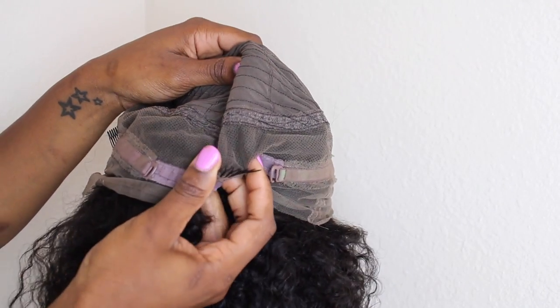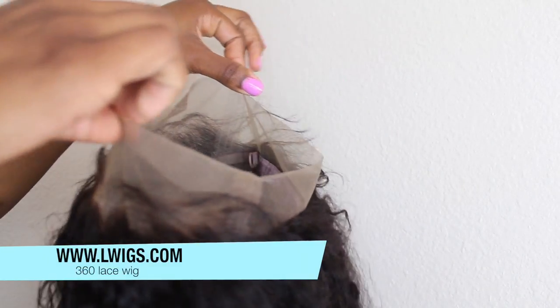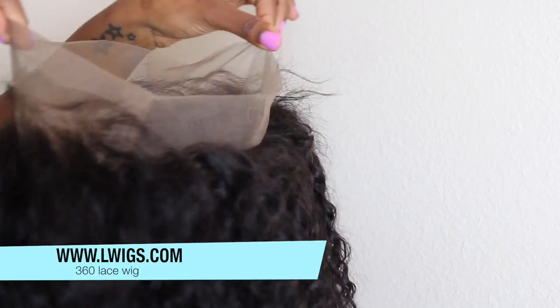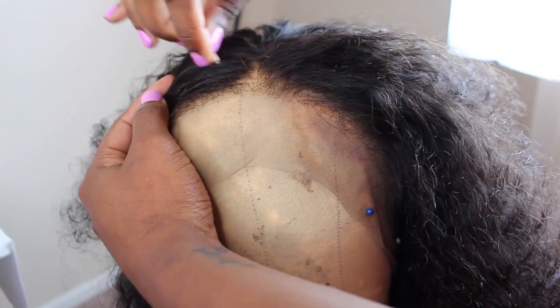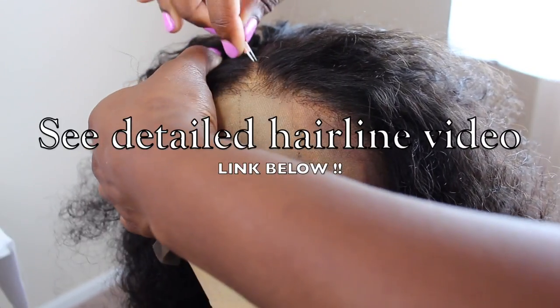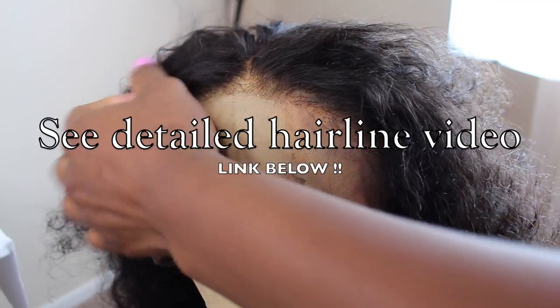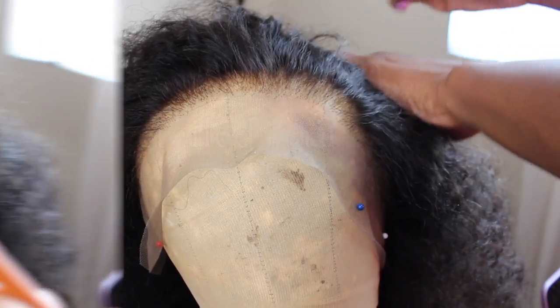Hey guys, welcome back to my channel. I'm going to show you guys very easily how to get those natural, perfect looking baby hairs. With this tutorial I'm going to be demonstrating this on a wig from lwigs.com. This is a 360 lace wig with a pre-plucked hairline, and the knots were already bleached. I did go in and bleach the knots and I kind of over-bleached a little bit because I didn't even realize the knots were bleached. Even though the hairline is plucked, I did go in and pluck additionally just to give it a better look.